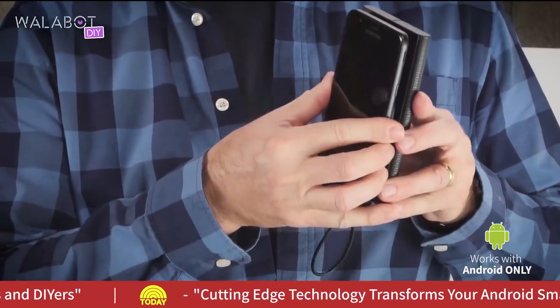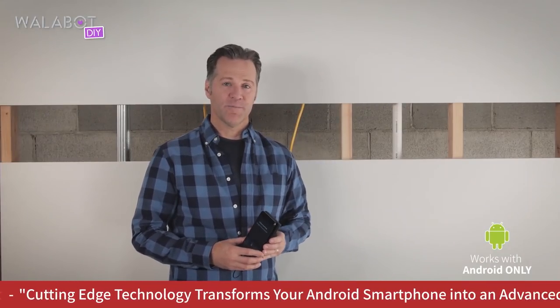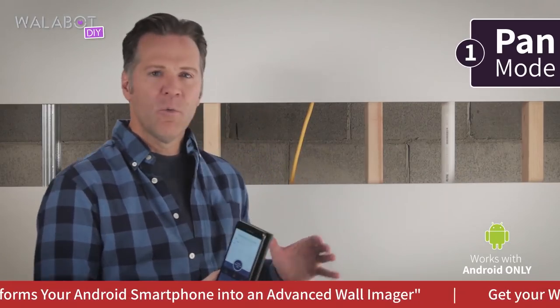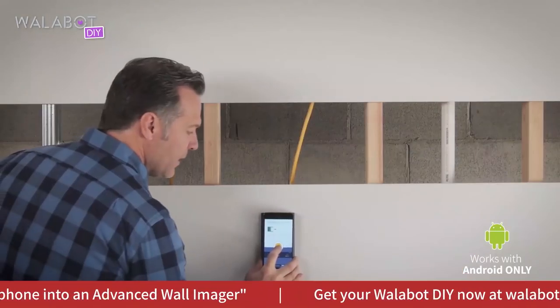Attach the Wallabot to your phone and you can start scanning your walls with one of three different modes. The first mode we recommend using is Pan mode, which will give you a quick panoramic overview of what's behind your wall.